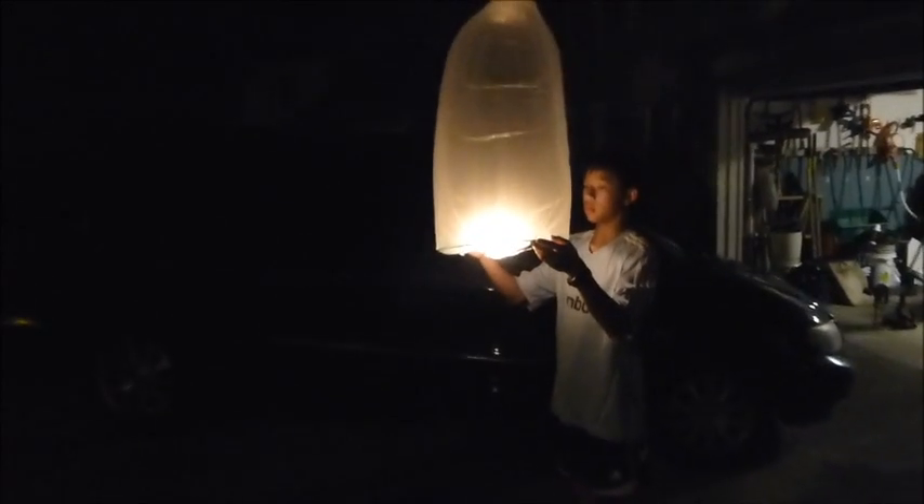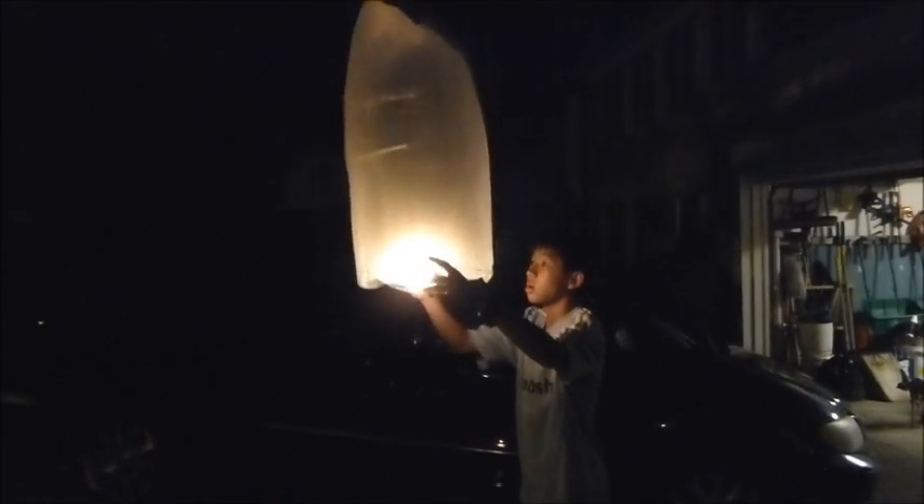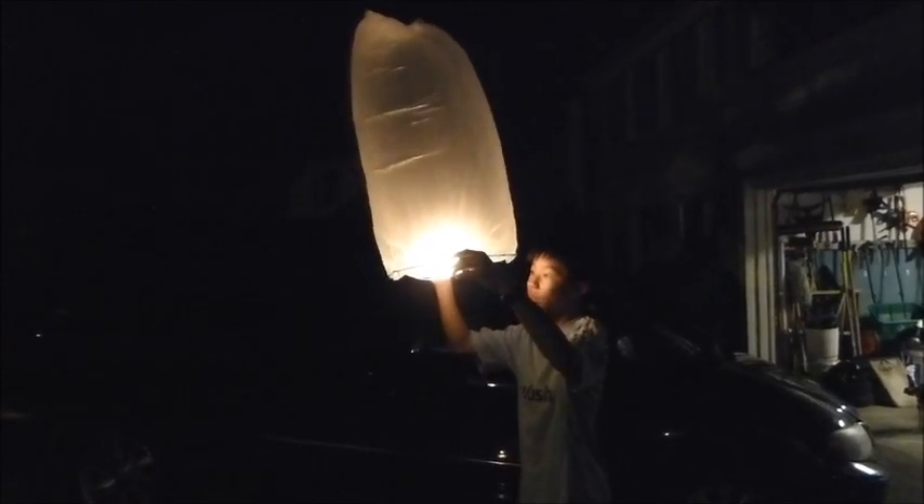Oh, it worked? Yeah, it worked. That was pretty cool. It can't go through. I'm going to take that. It's over here. You can do it. Whoa, that wasn't smart. Okay, you made it nice.